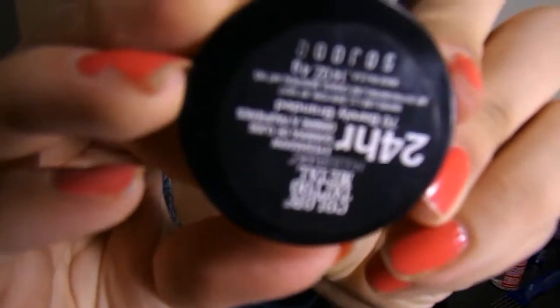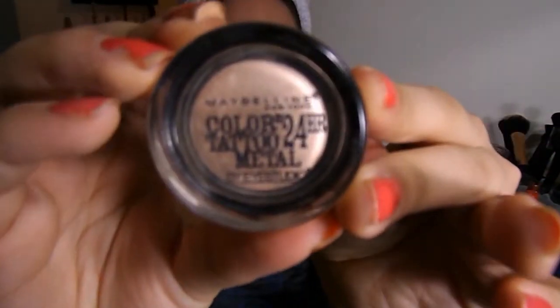I also have the Revlon Color Save Foundation on, so it is going to keep me matte still. Next, just to add something on the eye — I'm not doing anything crazy — literally just the Color Tattoo from Maybelline in the color Barely Branded. I'm going to wipe this all over the lid, all the way up to the brow bone area, just to give a nice highlight over my eye, wake up the eyes a little bit, open them up. That's really it for my eyeshadow — just keeping it natural. I love these because they're waterproof and they do not settle in my creases.